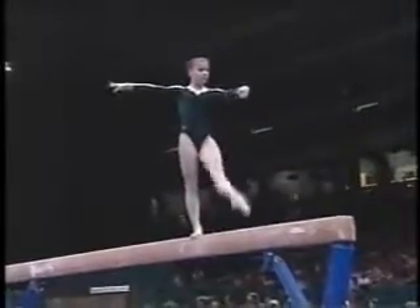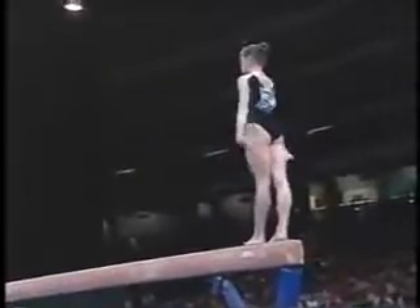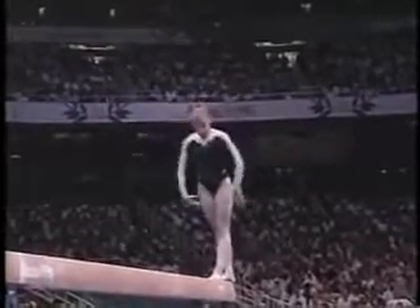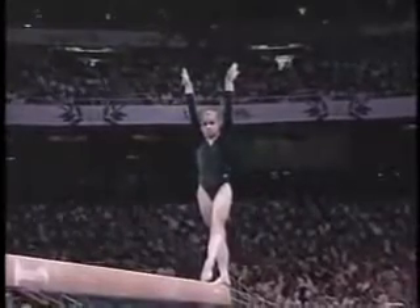What Lillia obviously does so well — she has great extension, beautiful toe point. Lillia fell on the beam this spring. She broke a rib, cracked another. Same dismount as Shannon Miller.